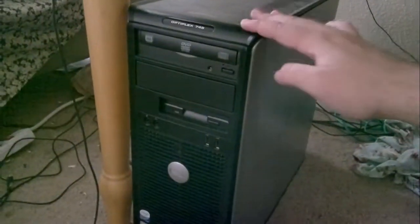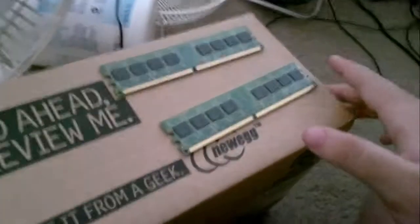I just installed my DVD burner, and now I want to install these two one gigabyte sticks. I got these Kingston value RAMs. Let's see if I can put them in here.